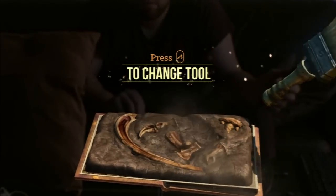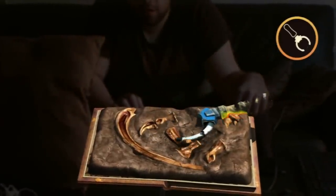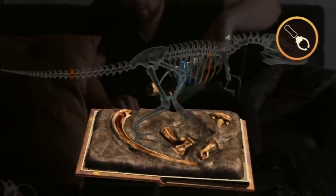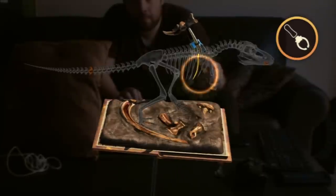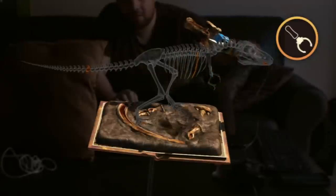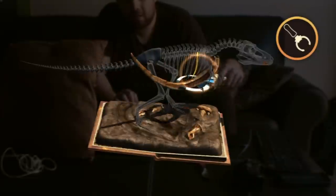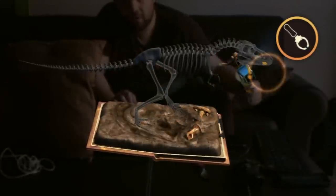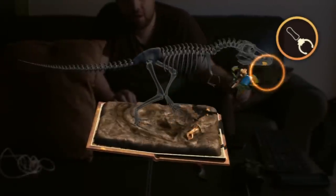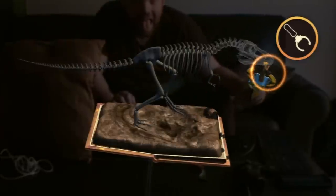Your first dinosaur. I wonder what it is. Now pick up the fossils and slot them into the skeleton. Hold the T button to pick up a bone. Now where does it fit? That looks sharp. Looks like it's part of the tail. Is that a rib? Another thing is a tooth. It's starting to take shape. That's on the foot. Look at that tooth!